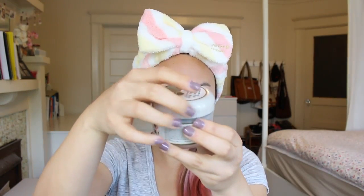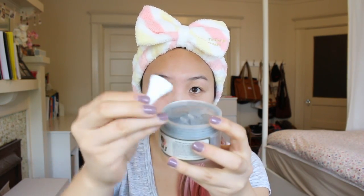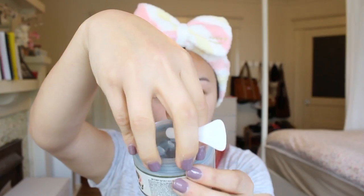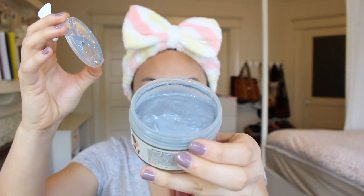So I'm going to be trying out this bubble clay mask for the first time and I'm really excited, so let's begin! Once you open up the jar, you'll see that it comes with a mini spatula that you should use to scoop out the product, because if you use your hands, you may end up contaminating the whole jar with any germs that may be on them.